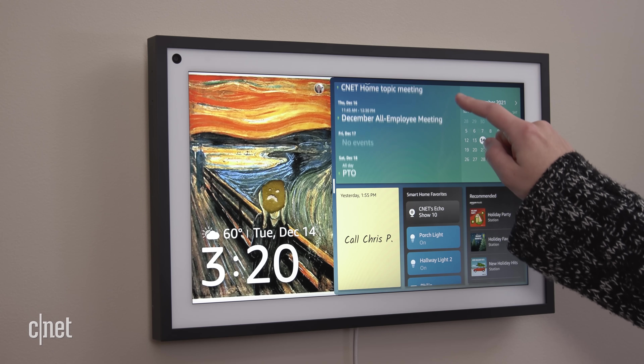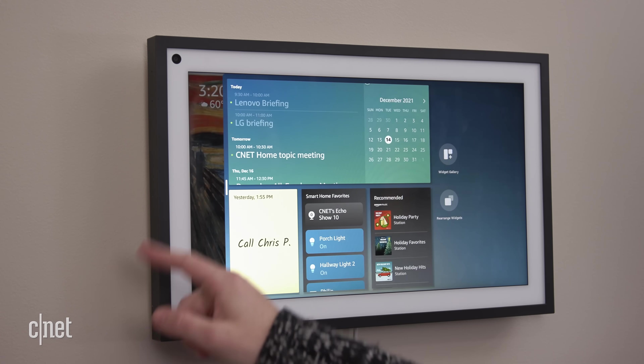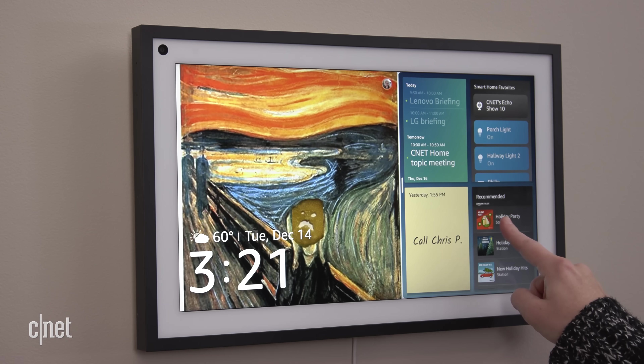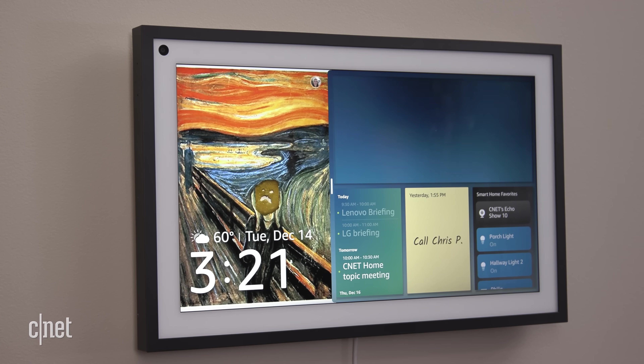Widgets live on your home screen once you set them up — sort of. It's really more of a slide-out panel that's permanently stuck on the home screen. I wish widgets were more seamlessly integrated. Resizing is an option, but just barely. You can really only resize three of the 14 widgets and you don't get to pick the size — there's just a regular or a large option. Aside from Visual ID and those widgets, the rest of the Echo experience is pretty much the same, just way bigger.